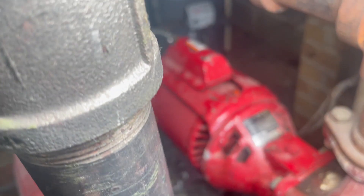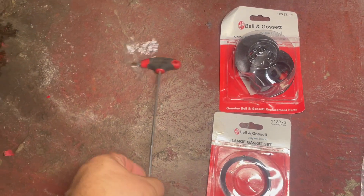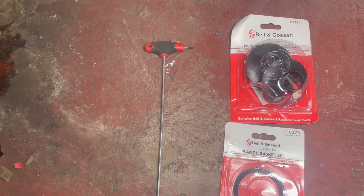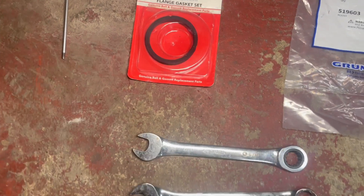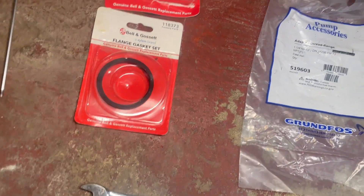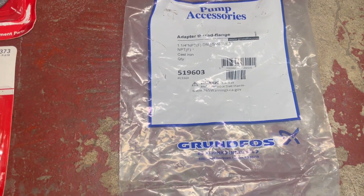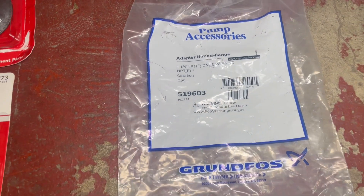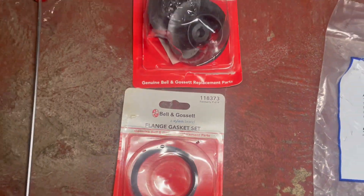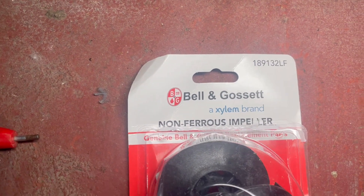I think it's the impeller because the pump and bearing assembly look fine. For parts, just in case we need to remove the couplers, this is a 180 hex. We have a pair of open-end wrenches — 11/16 and 5/8 — for these bolts and nuts. We also have pump accessories: part number 519603 from Grundfos, the flange gasket set, and the impeller for the pump.